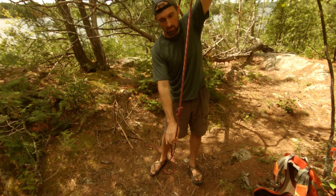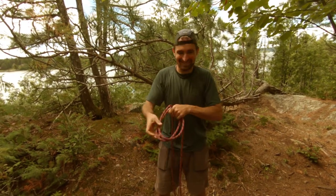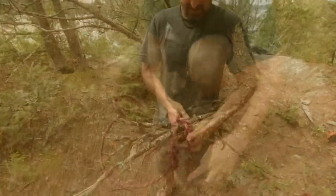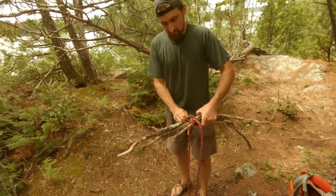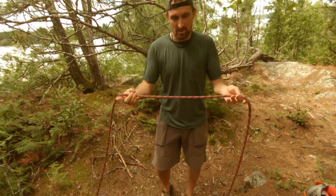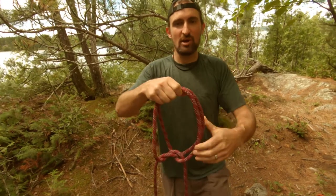The third knot is the constrictor hitch, and the way we tie this is just like this. You can use it in a variety of ways — if you've got some firewood or poles you want to keep together, you put this over and cinch it, and it stays nice and tight. It also has applications in rescue, especially if you're using a monopod and need to support it. You can also use the constrictor hitch as a great pair of handcuffs.